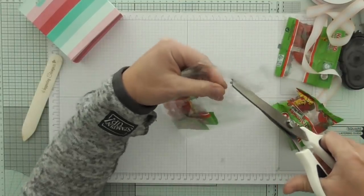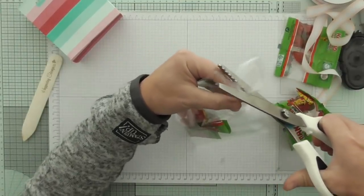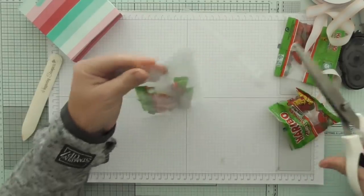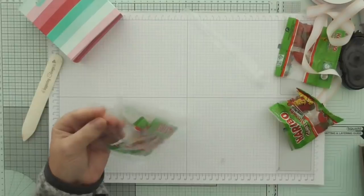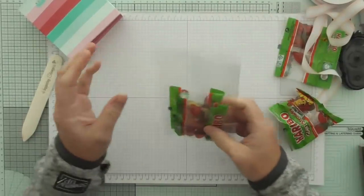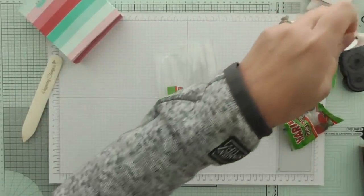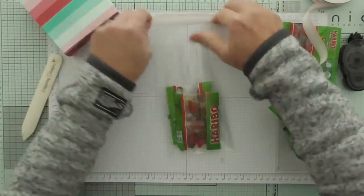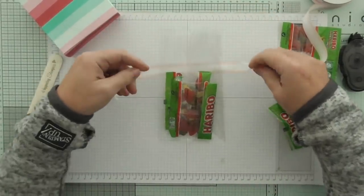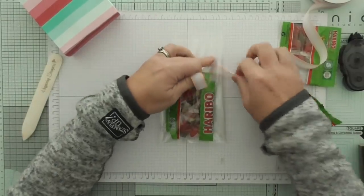I'm going to cut the top of that off using pinking shears - these are pinking shears for fabric crafting, I shouldn't really be cutting plastic with them. And then I'll just cut some ribbon and tie it around.